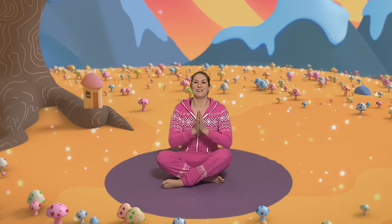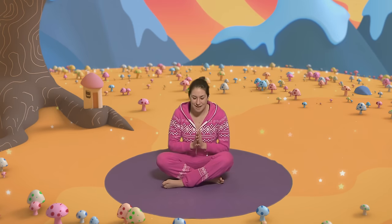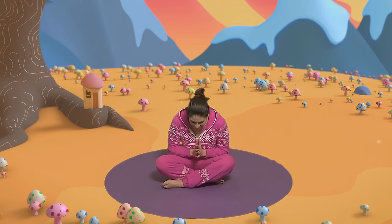Ready? After three. One, two, three. Namaste. There. Now we're ready to begin.